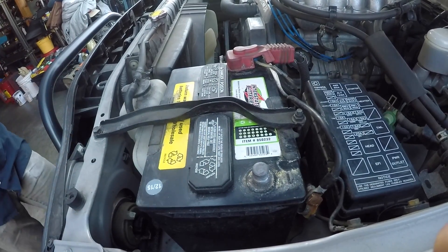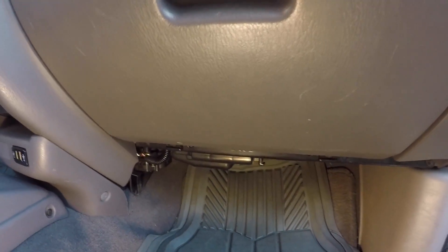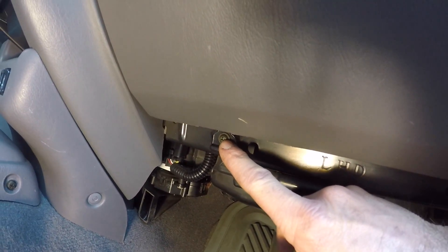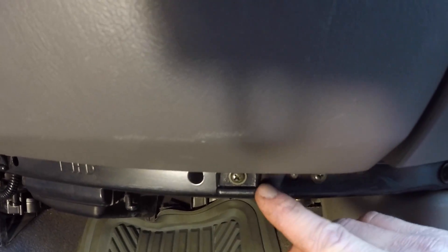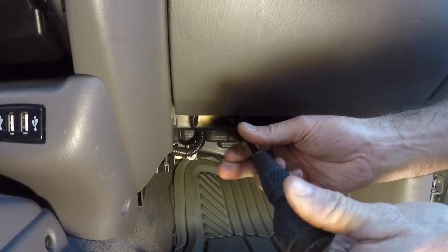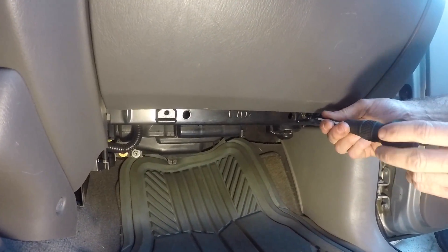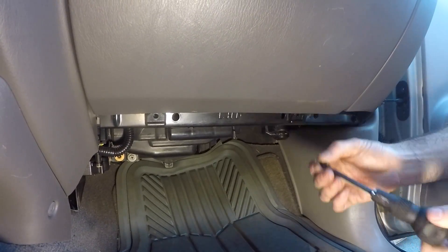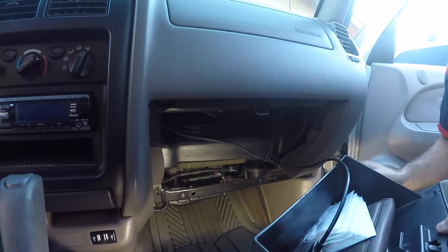Now we have no power going to the vehicle. The first thing we need to remove is the glove box — pretty simple. There's a Phillips head screw, or more appropriately a Japanese industrial screw, here and another one right here, so we're just going to take those out. Now you just unlock it and pull it right out. That's all there is to it — there's just an iPod cable running through there.